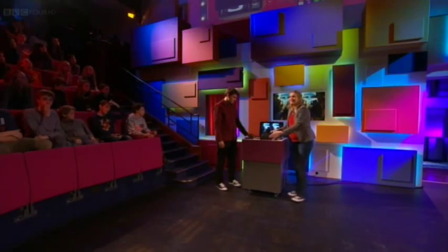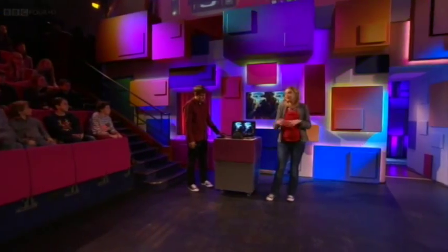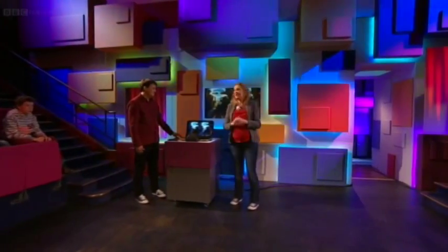But how believable is this experience? To answer that, please welcome Rob and Steve from Go8bit.